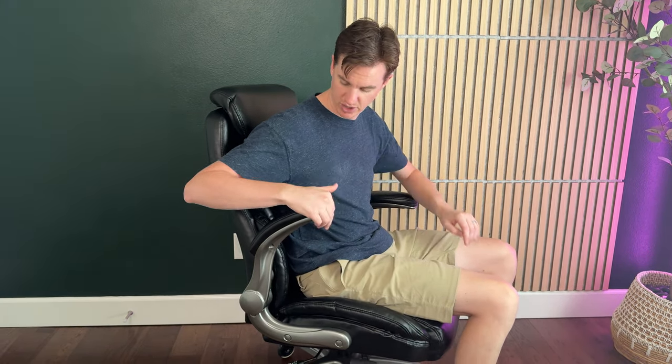I want to show you all the cool things about this chair. This is a really comfy office desk chair, or just a chair if you want a rolling chair for your house. It has these nice padded armrests.